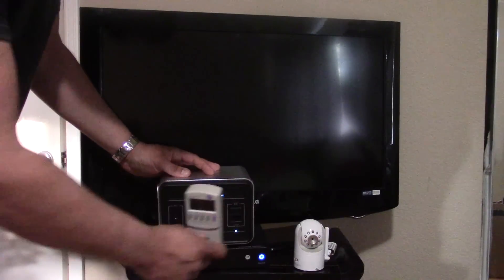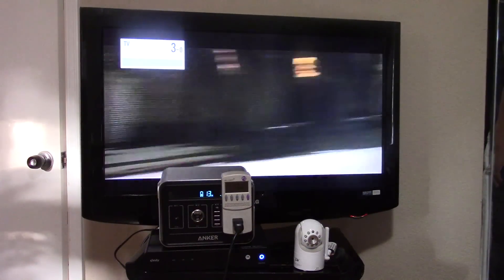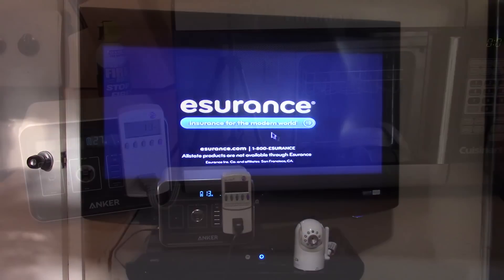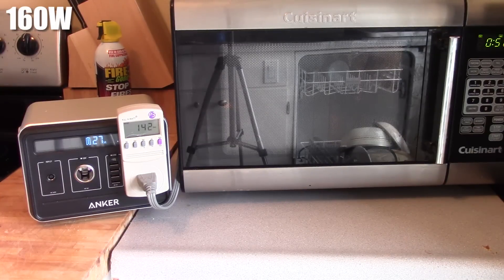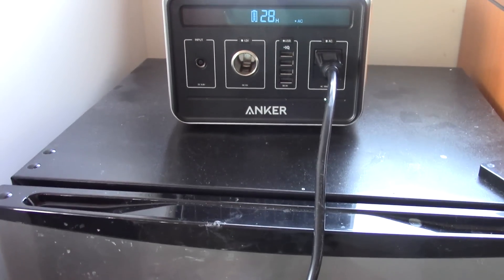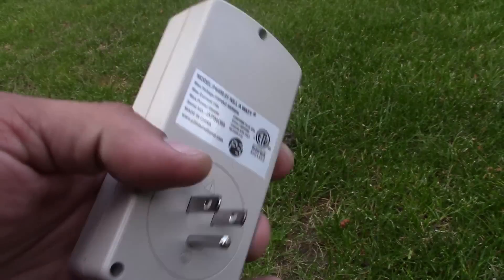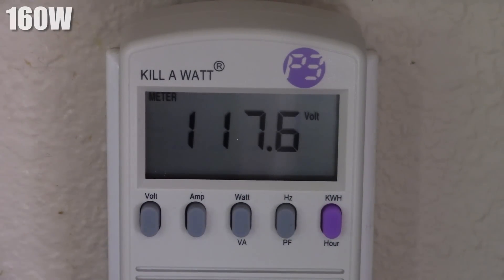Using the AC port you can power televisions, mini fridges, and so on. Basically, as long as the AC port doesn't exceed 160 watts it will provide power. If it exceeds 160 watts the port automatically shuts off. So things like a hair dryer or microwave oven will kick that off — it shuts down the port and you have to disconnect the device and press the AC power button to reset. To test this I used a Kill-A-Watt electricity usage monitor to track watts going to the devices, and whenever it exceeded 160 watts it killed the port. It worked as advertised.